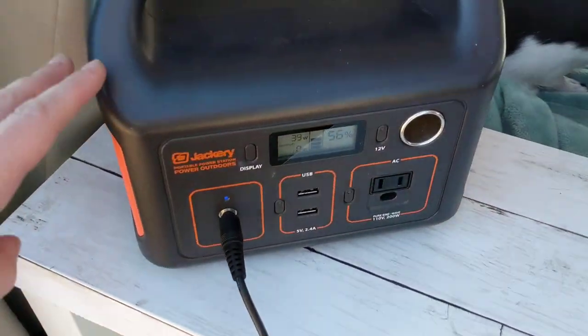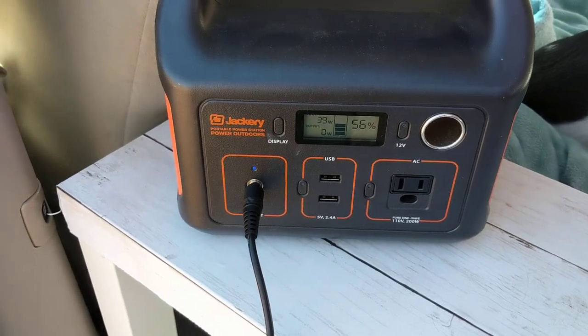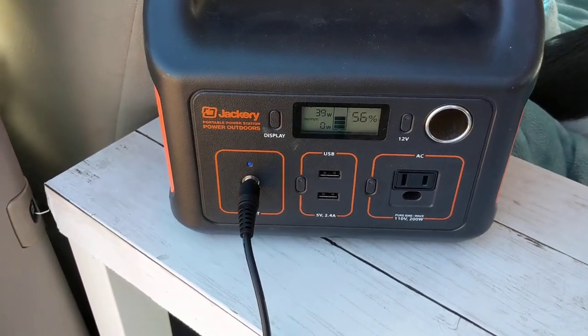This is my Jackery 240. My Jackery 240 powers my phone, small electronics, and laptop.